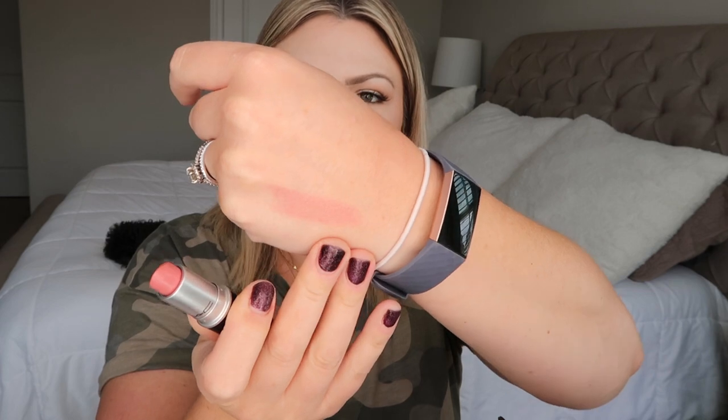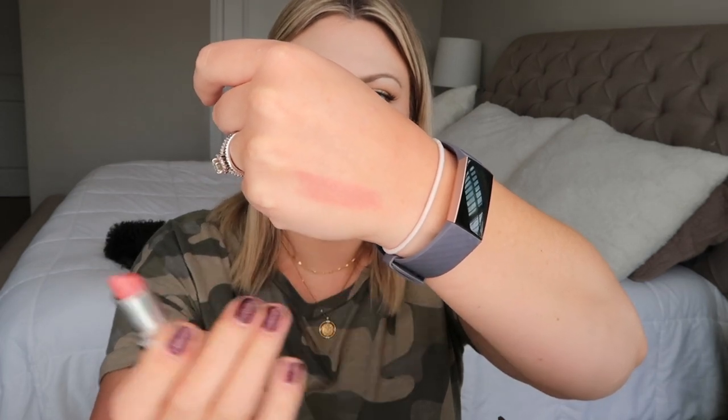Next up is one of my go-to purse lipsticks — Peach Blossom, a cream sheen finish. It's on the sheer side, so you can just put it on without a mirror and you'd be just fine. I love that one.